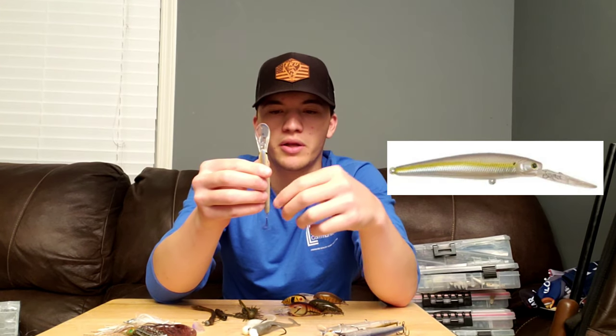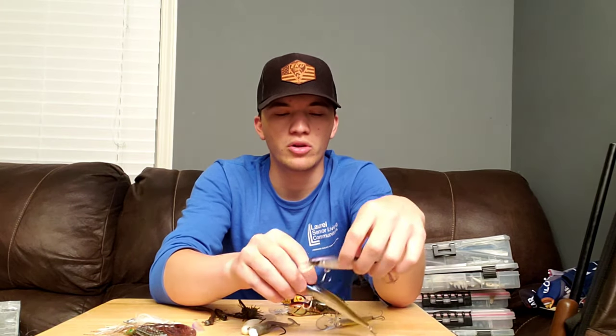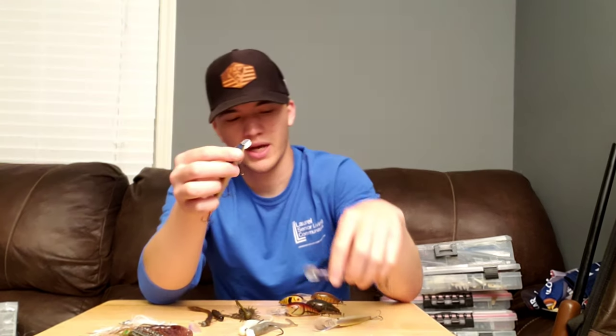Coming in at the number one spot is the jerkbait. By no means is it the best, but it is a phenomenal lure, especially for catching suspended fish. If you're able to find the fish before they move up to their pre-spawn areas, I'm going to throw something like this Stacy 90. Typically those fish are going to be a little bit deeper, and that bigger bill is going to get down there and get right in their face. But if they've moved up or they're on shallower cover, I'm going to throw something like one of these shallow diving jerkbaits, which go anywhere from about two to four feet depending on your line.